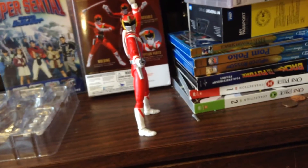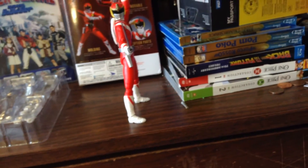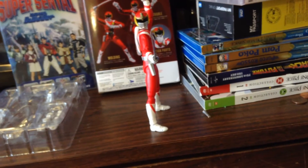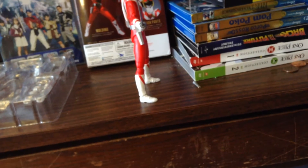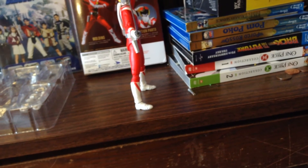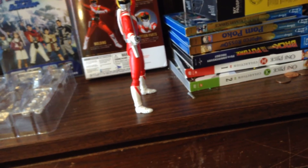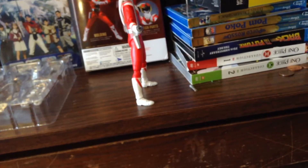I guess not much else I can say — I'd recommend it to everyone. If you like Sentai, if you like Sun Vulcan, or if you just like the suit in general, I'd recommend it. These SH Figuarts are really good action figures. They have great molds most of the time, and they're pretty much the ultimate action figures, especially if you want to do stop-motion films with these — Robot Chicken style animation. I think these figures are perfect for that.